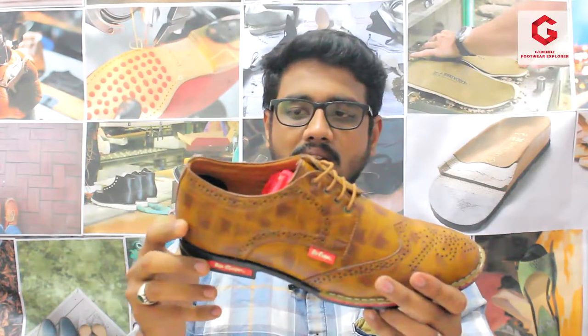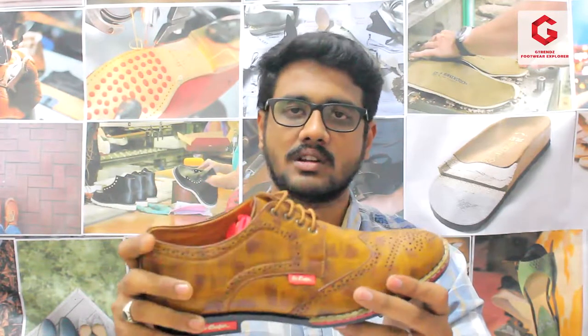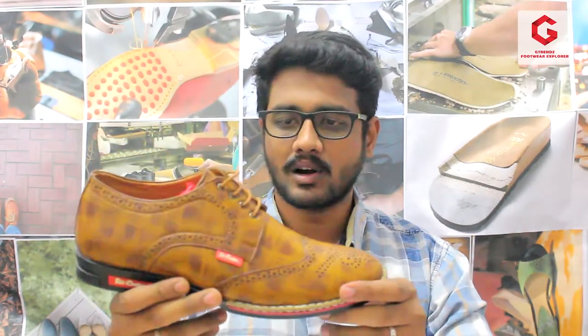This price is 999. There is a link in the description. If you purchase this product, you can use it as both formal and casual. If you use this product as a better, unique look design, you can use it as a product.